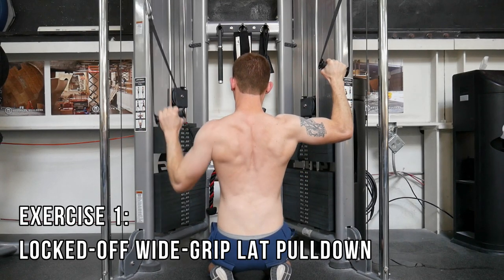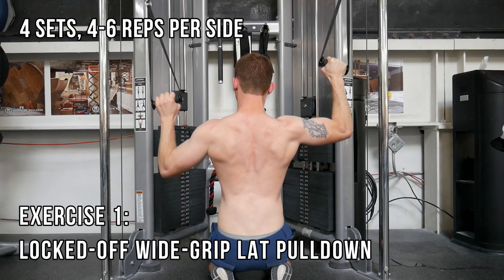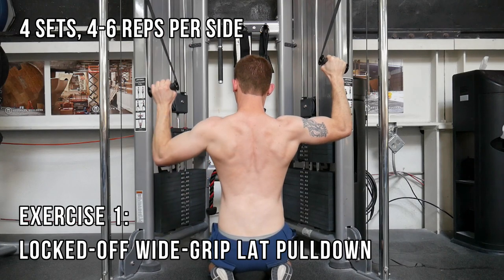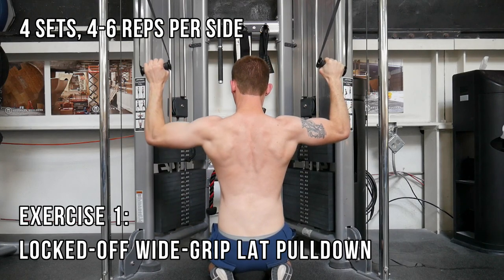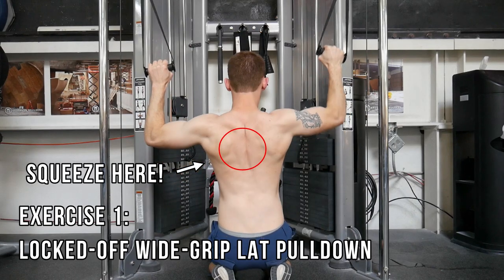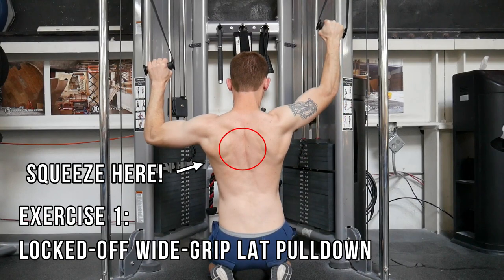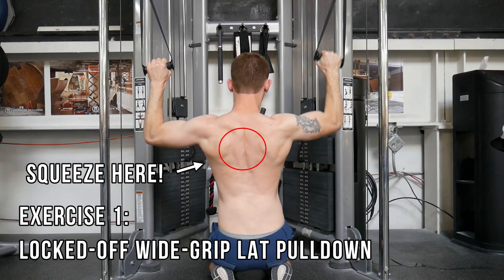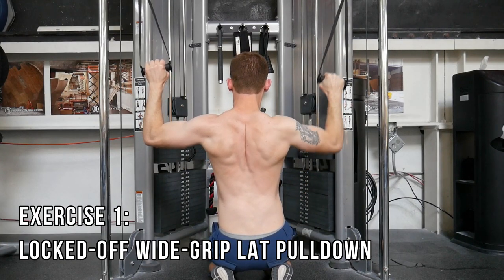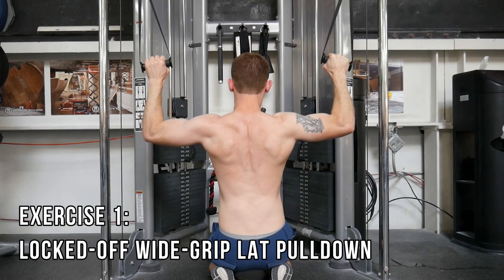I typically do four sets of four to six reps, and I'm careful to alternate which side I start with on each set. Good form includes going through a full range of motion without using momentum while squeezing your shoulder blades together. I prefer an explosive downward movement followed by a slow and controlled release. This exercise is one of my favorites because it is easy to track, simultaneously works both lock-off and pull strength, and translates well to climbing.